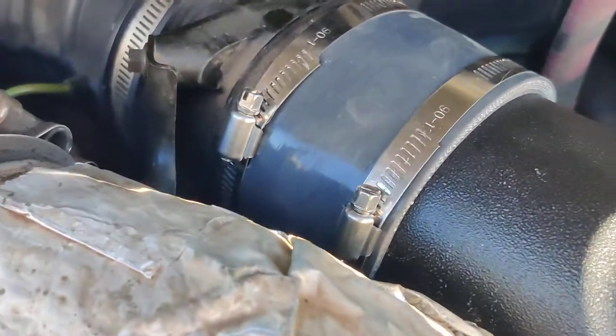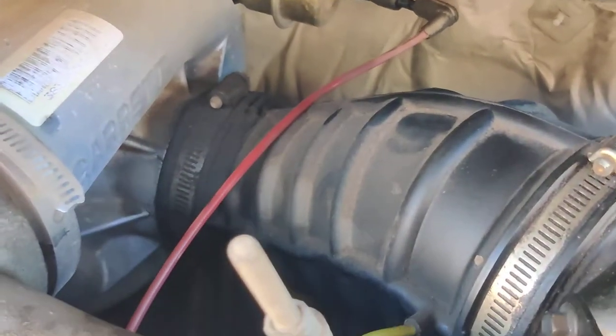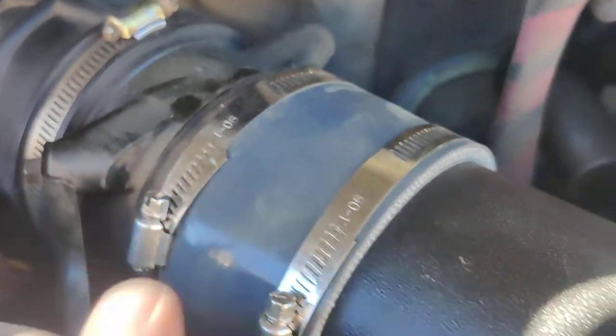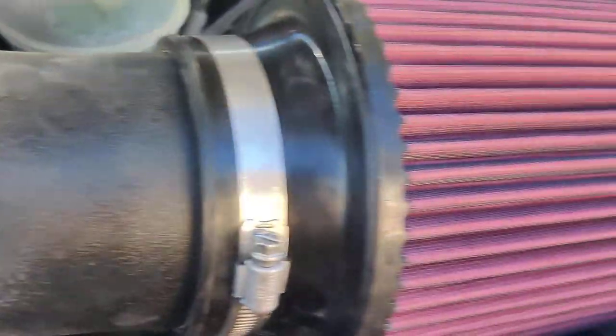Basically you'll just take off that part, that section right there. You don't have to go down there into the turbo part, you just take it off right here. You're going to put this rubber grommet on here and you have your two rings there. You got your metal deal, your aluminum deal here, and then your filter.